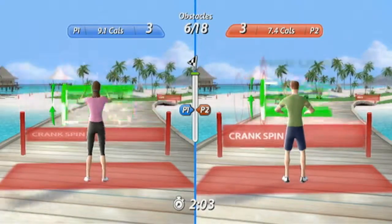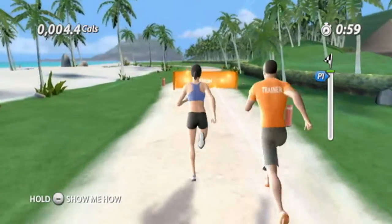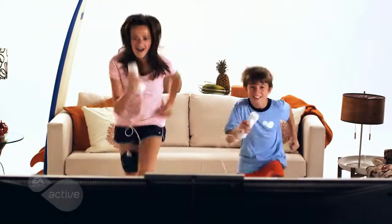Do a variety of new activities in the newly designed running track. Keep up with your trainer in a game of follow the leader, or race and sprint against your family and friends.